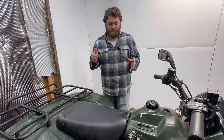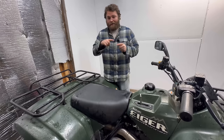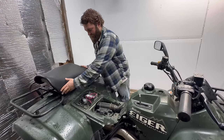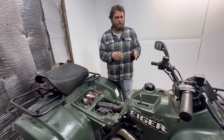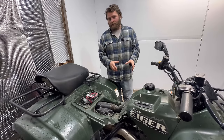A lot of times if your magnets loosen up and they didn't get caught up in the stator and they're just floating around, you'll still have some charging issues. So we're going to check that. The owner is worried about that - he wants the upgrade. Our RM Stator makes an upgraded flywheel for this.